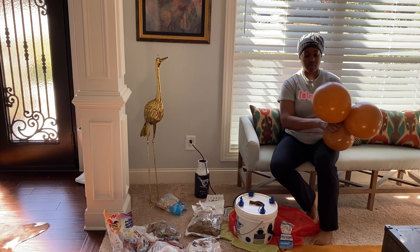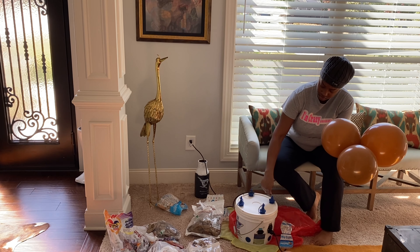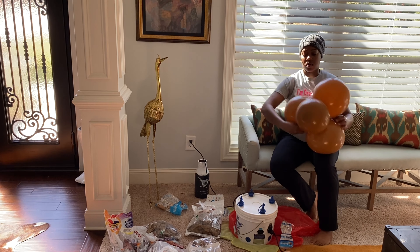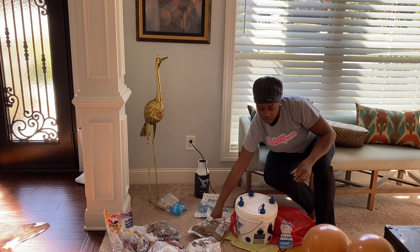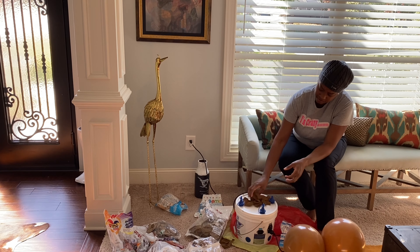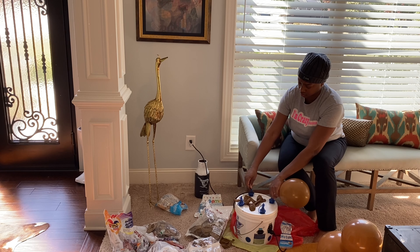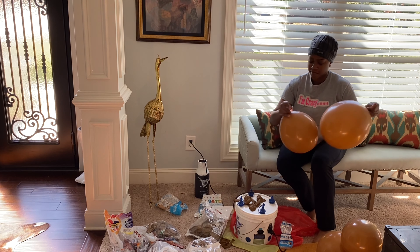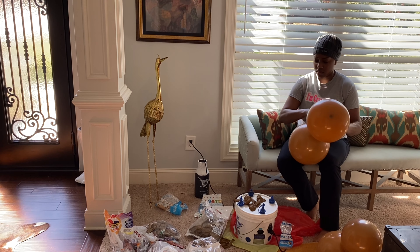Today I am building a balloon garland over that window right behind where I'm sitting. To start the garland, I am over-inflating my balloons and releasing some of the air as I push the balloon against my skin. I'm doing this so that my balloons are oval-shaped — not over-inflated — and they won't pop easily when I start touching them because they have too much air. So I over-inflate and then release some of the air.